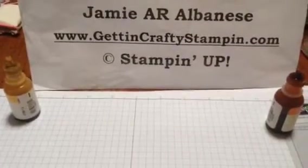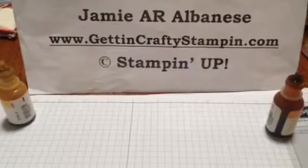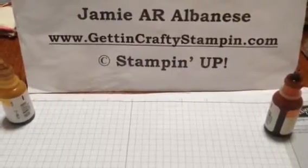Make sure you check my blog at GittinCraftyStampin.com. My name is Jamie, I'm a Stampin' Up! demonstrator, and I have tons of tutorials on my blog, and I try to post every day. Thanks for coming by. Have a good one. Bye-bye.